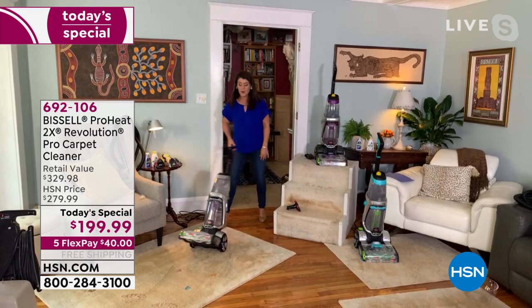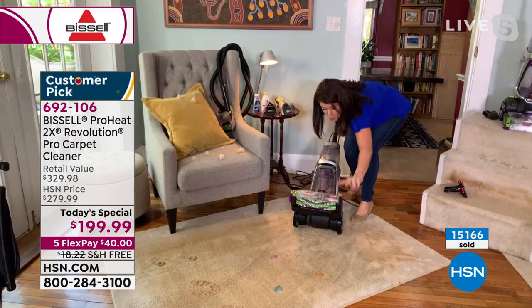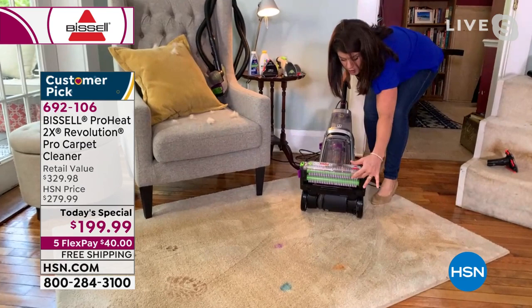Look at what I'm doing here — this changes the game for deep cleaners for all your hard surfaces. It's 17 pounds and I'm moving it like a light vacuum. From the bottom up, this is why it's called the 2X: you get two scrubbing brushes that go over 12 rows to tackle all of your carpets.